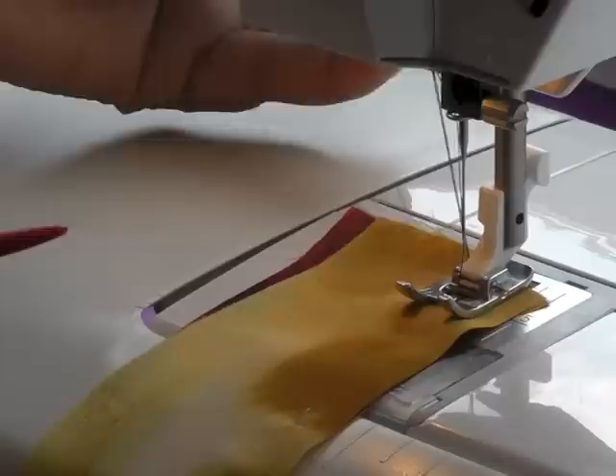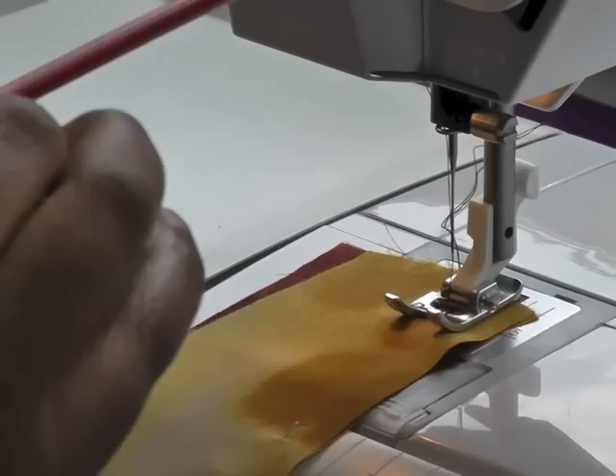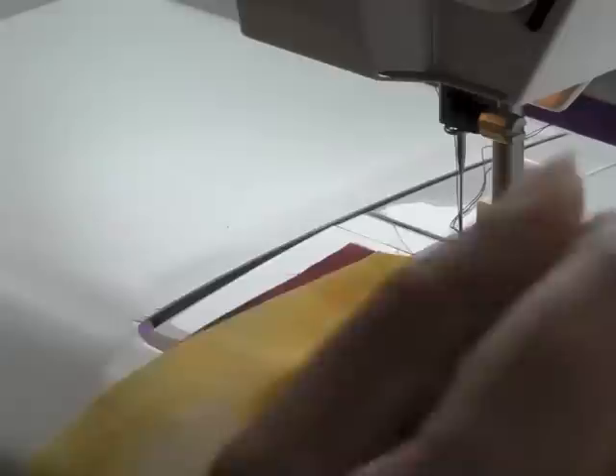Before I start stitching, you need to remember that you need a fine needle — this is a size 9 stroke 70 — and also make sure that you have a fine thread that coats with the fibers within your silky slippery type fabrics. When actually doing your stitching, make sure your thread tension is on a lower number than you would normally have, and also use a shorter length of stitch.